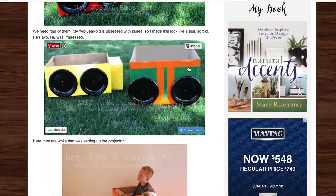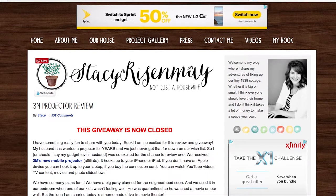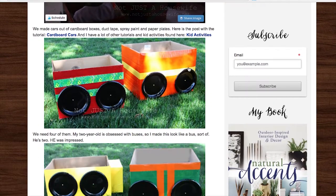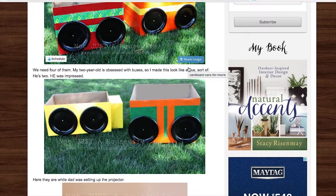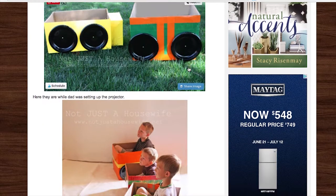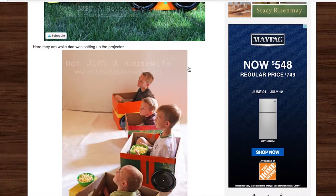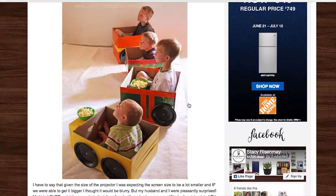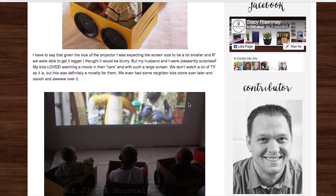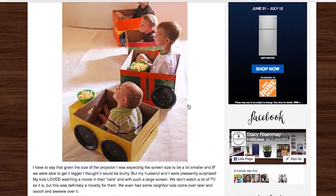This one comes from NotJustTheHousewife.net and she has these boxes that don't seem too difficult to make. Every kid would want one of those, and if you want to make kids sit still, give them one of those boxes. It looks like they're having a movie night here, and you can have a little thing for the snacks. They will stay because they'll each have their own car. I think it's absolutely incredible.